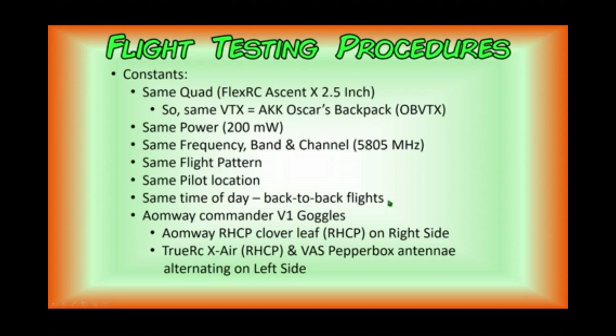When one flight's over, we're going to land, swap the antennas, and continue with the next flight. The goggles I'm going to use are the OMWE Commander V1 goggles. On the right-hand side of the goggles, we're going to have the OMWE right-hand circularly polarized cloverleaf antenna. The antenna on the left-hand side is the one we're going to change — first the TrueRC Crossair right-hand circularly polarized antenna, then swapping it out with the Video Aerial Systems Pepperbox antenna. The flights are going to be compared using side-by-side videos so that you can be the judge of which one outperforms the other, if at all.